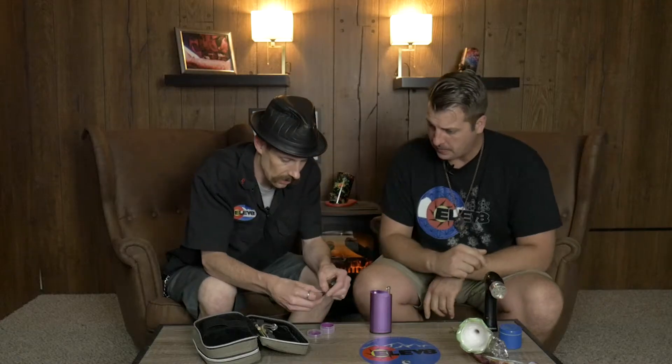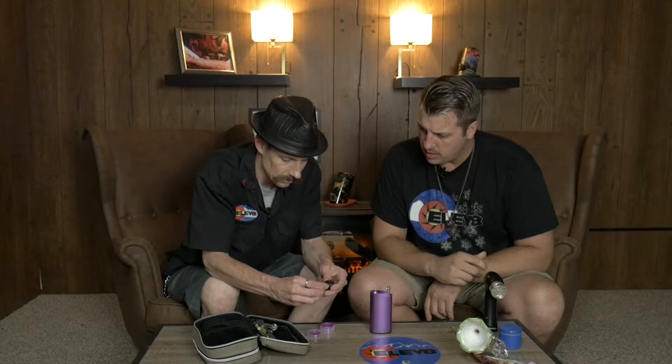Most portable vapes claim to be hybrid but mostly work on conduction, because conduction is more efficient for portable vaporizers electrically, whereas convection is more efficient in terms of how it uses the herb. So there are two things you need to be efficient on: electricity or the herb.